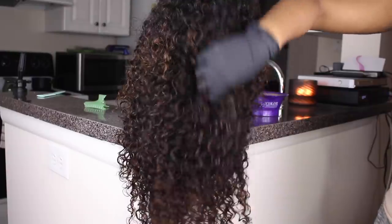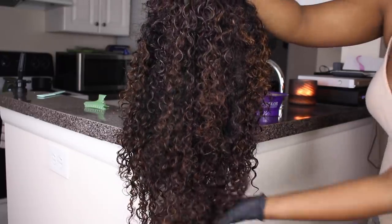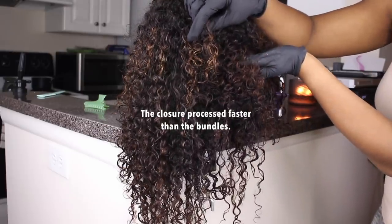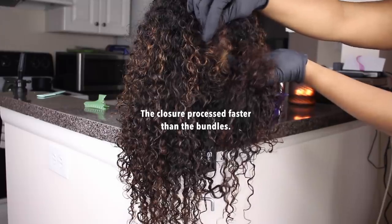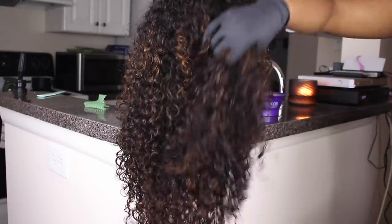So once I finished applying all of the lightener I let it process for 30 minutes. And this is the color that we were met with. It's a little bit lightened on the ends - it may have been taken up about two levels. And as you can see the closure definitely processed a lot faster than the bundles, which I did not realize until after the fact. So we're going to keep that in mind when we're moving on to the second process.